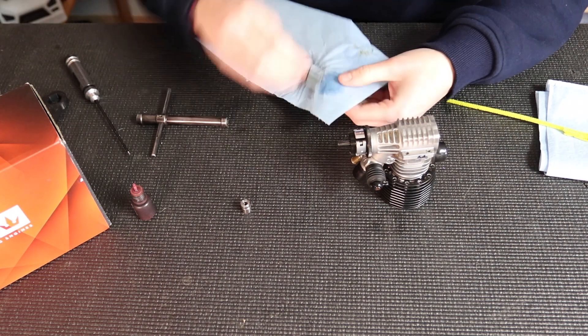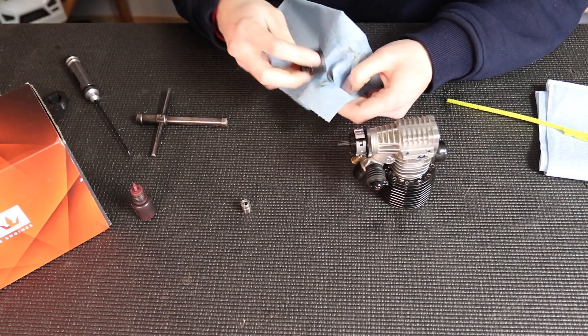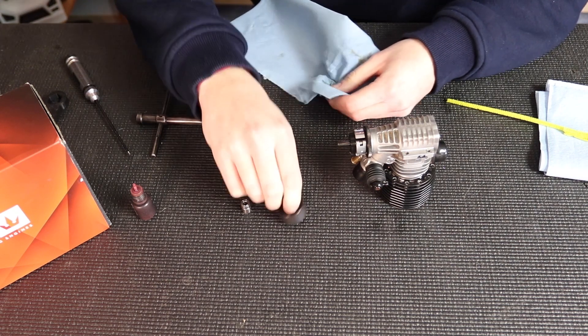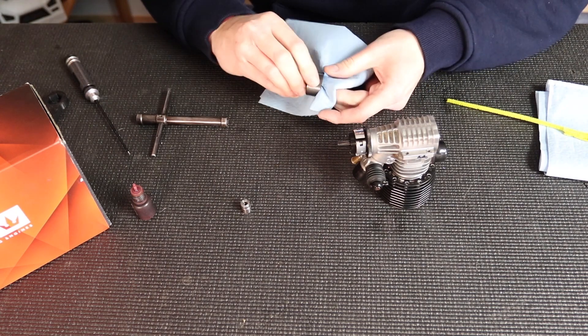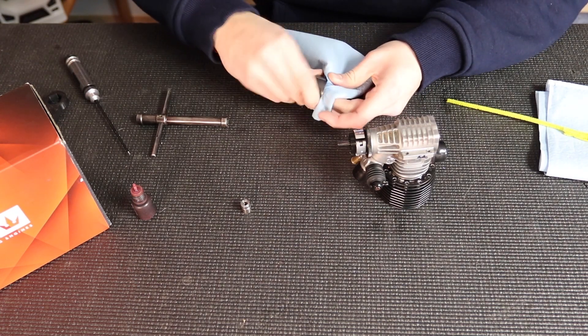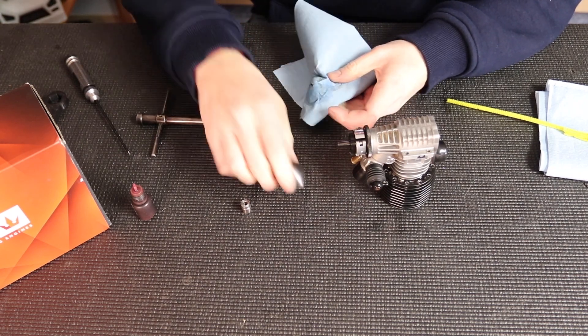Next I'm going to clean out the clutch bell. I'm going to clean it a couple of times just to make sure there's no oil in it, because it's very important that there's no oil or anything on the bell itself. That will make your clutch slip and cause premature wear and reduced performance. So make sure that's nice and clean.